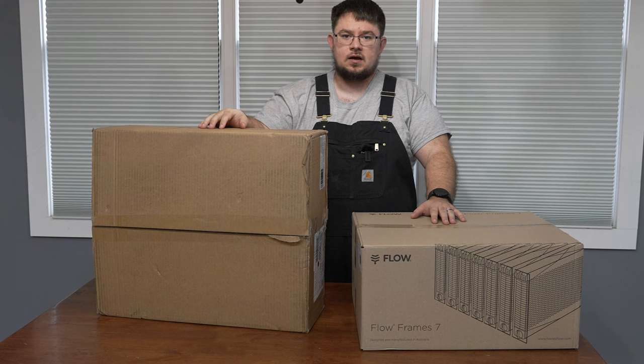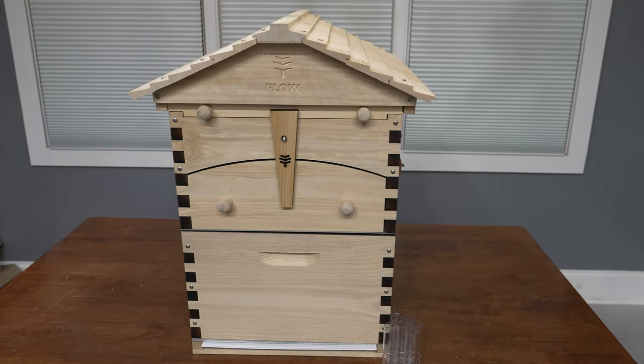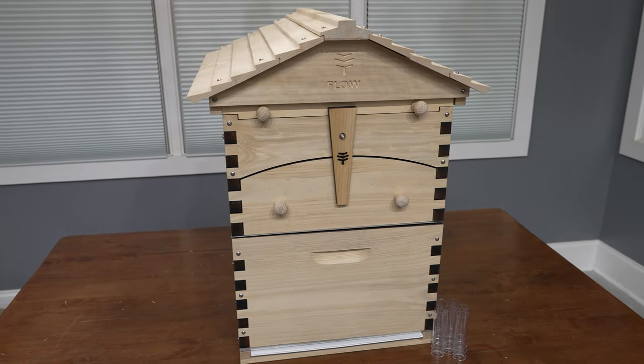Hey guys, James with Texted Life. Today we're getting into beekeeping. We're gonna be assembling our Flow Hive Classic, the one with seven frames. We're really excited about this and excited to have bees, so let's get to it.